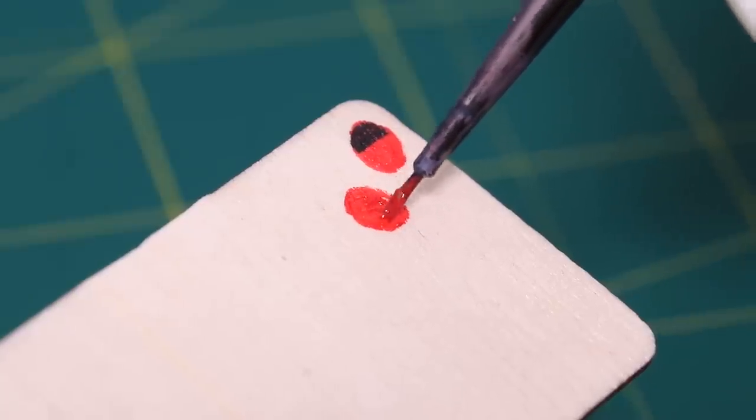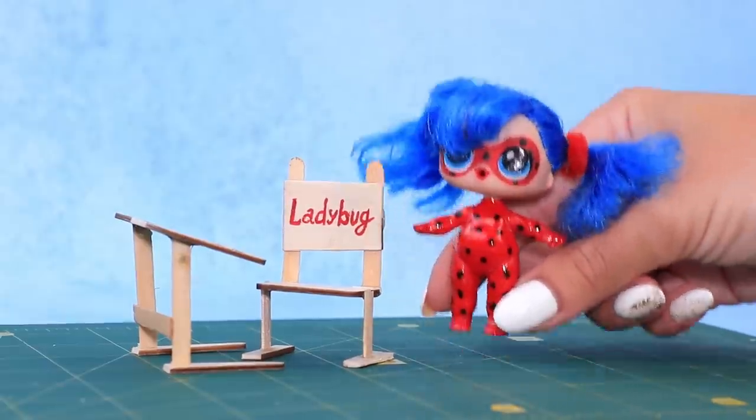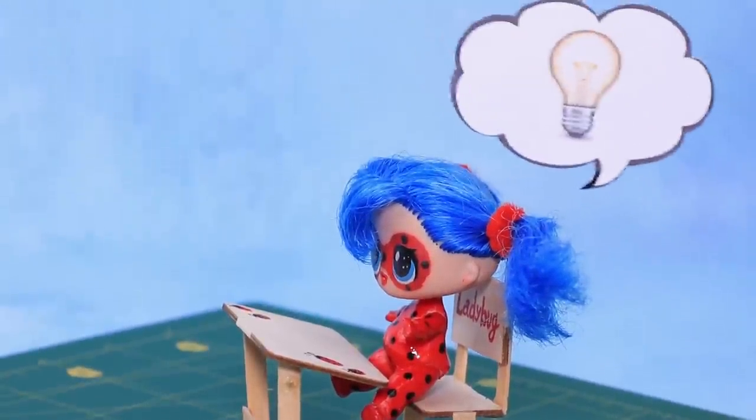Color Ladybug's desk and draw Ladybug's design with acrylic paint. What a nice desk! It's perfect for me! I love studying!